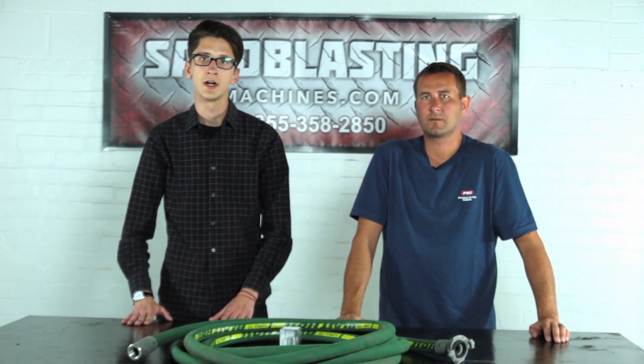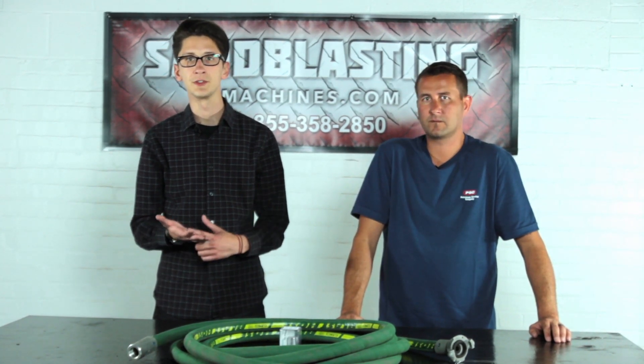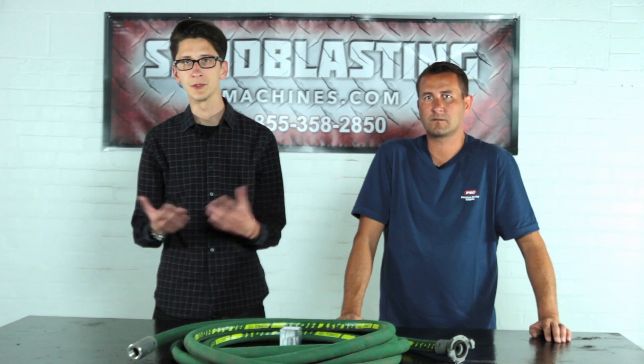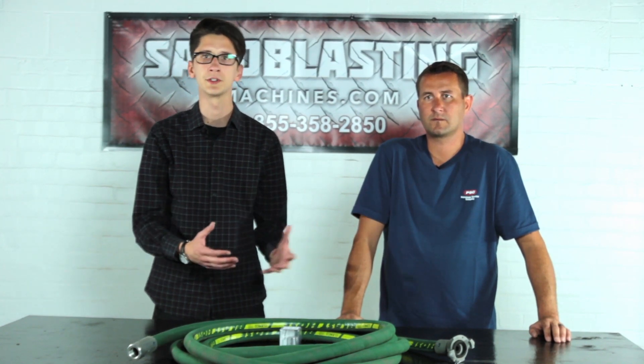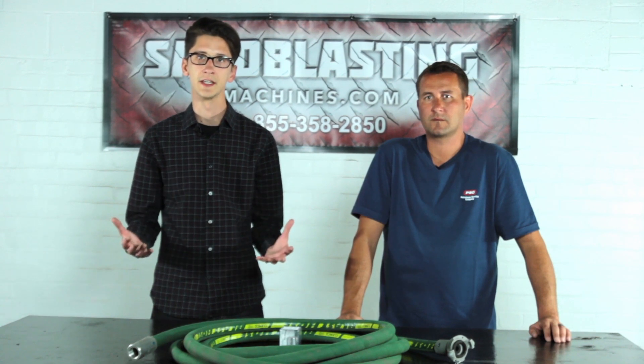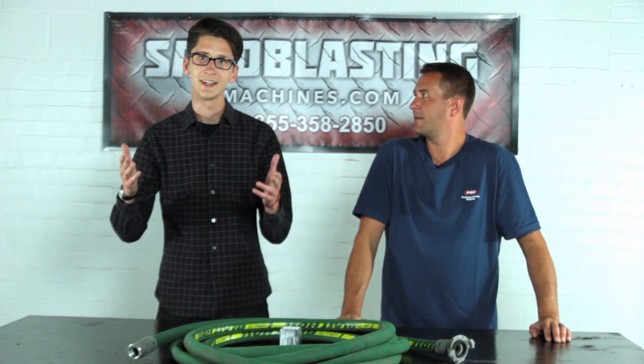Thanks for watching another video in our tutorial series on how to assemble a blast machine. Make sure to stay tuned on the sandblastingmachines.com YouTube channel for more videos pertaining to sandblasting, tutorials, and basically anything industry related. For Sandblasting Machines, I'm Joe and I'm John — take care, guys.